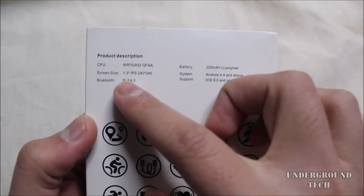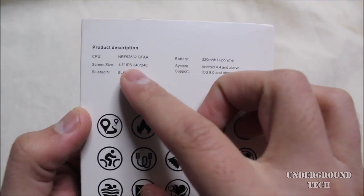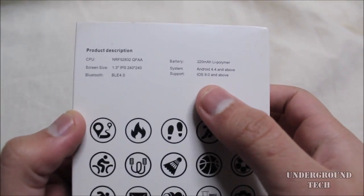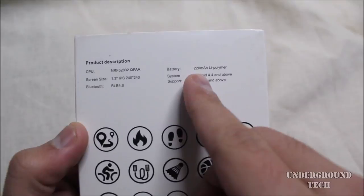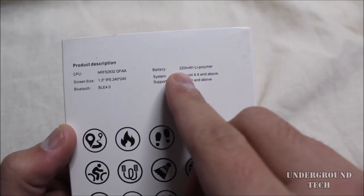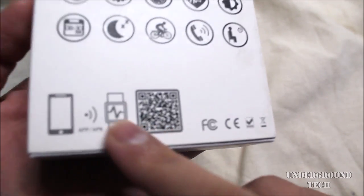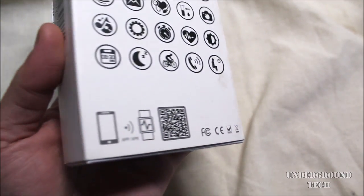It has a 1.3-inch IPS 240x240 screen. IPS is nice because you won't have any viewing angle problems — normally that won't be a problem on a watch, but it's always nice to have. A 220 mAh battery, and on the bottom it seems like you can get a direct scanner for the app itself to find on your phone.